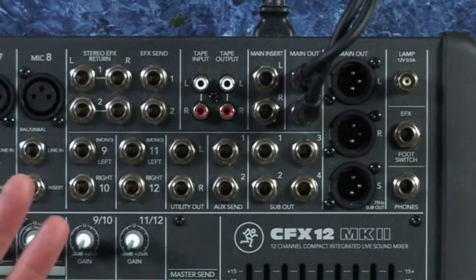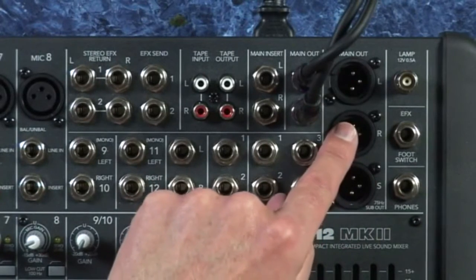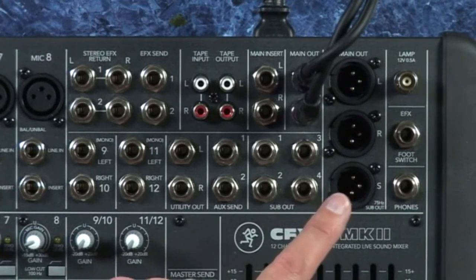So the solution is to mic up everything and keep the main stage level down, so the mix coming out of the left and right main outs is a complete mix.